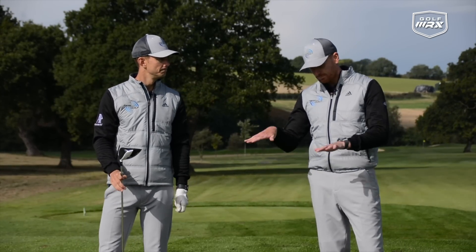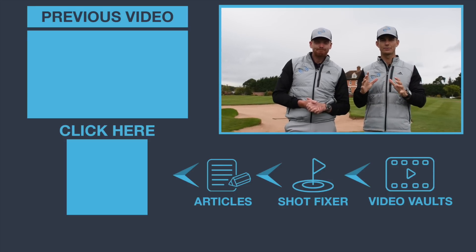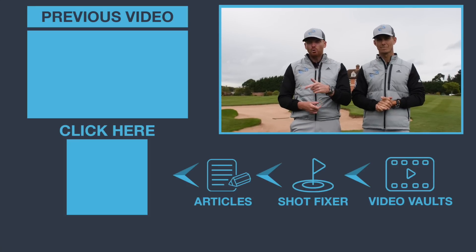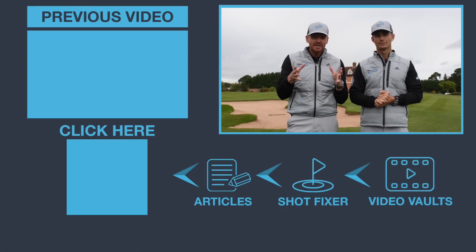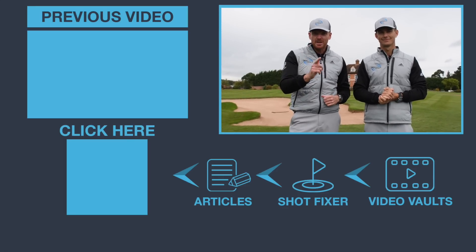So those are three simple drills to make your long game more consistent. We hope you've enjoyed the video. We have a passion for helping you guys get better. If you want to improve, go to meandmygolf.com — click on the link in the corner. We've just uploaded part five, the final part of Simple Secrets to Lowest Scores. You can watch the entire series for free. Go and check it out, click on the link, and we'll see you there.